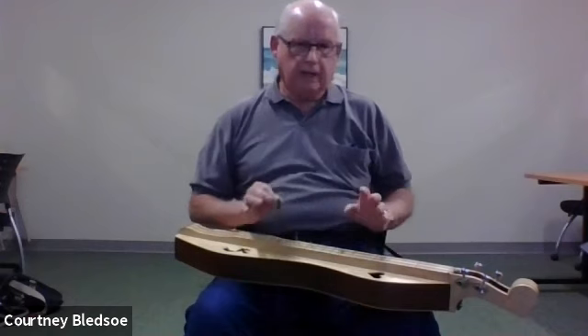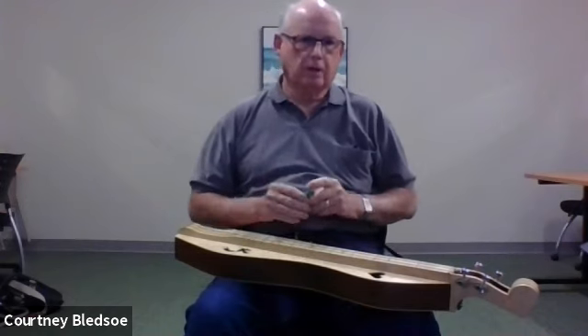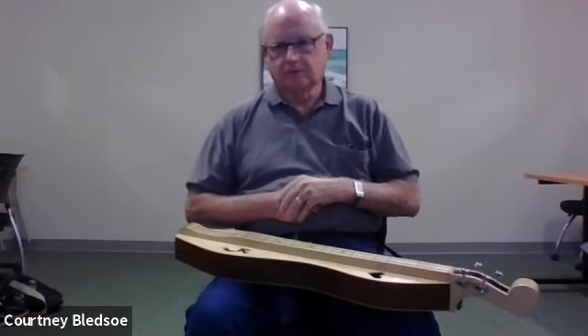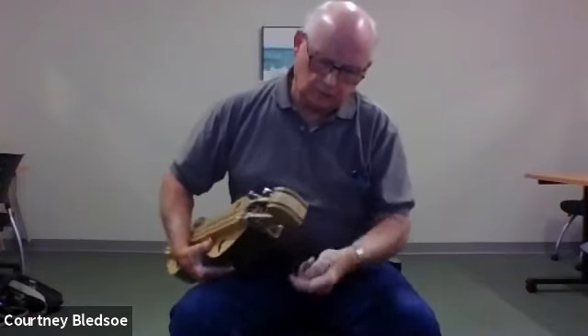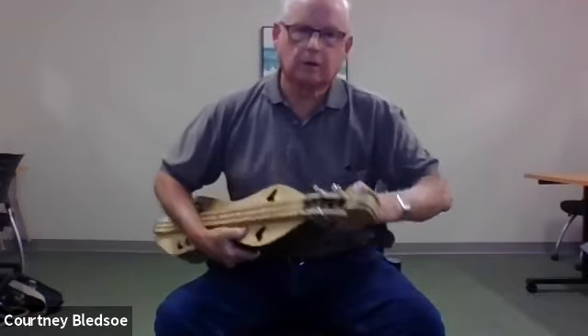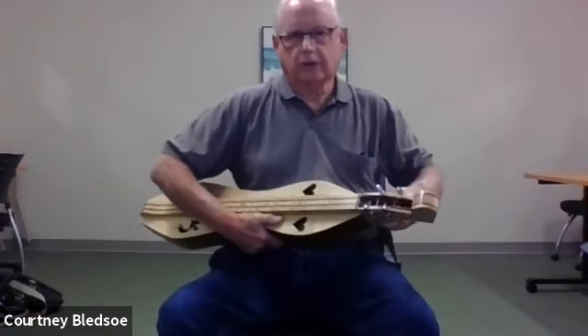So if you are going to buy a professionally made instrument, I would say it pays — insurance-wise — to have them put in little studs on the end so you can slip on a strap and hold it securely.